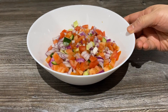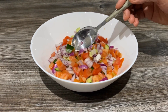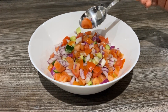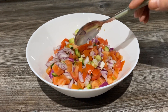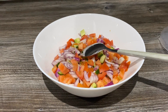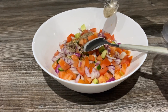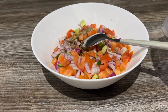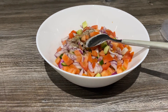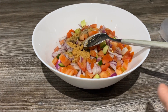While the rice steams, I'll show you how to make a quick raita. I've cut one red onion — you could use white — two tomatoes, and half a cucumber, all equal size. I'm going to add half a teaspoon of black pepper powder, half a teaspoon of salt, and one teaspoon of chaat masala — you can use any brand.